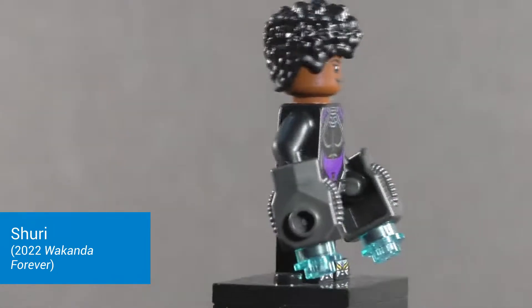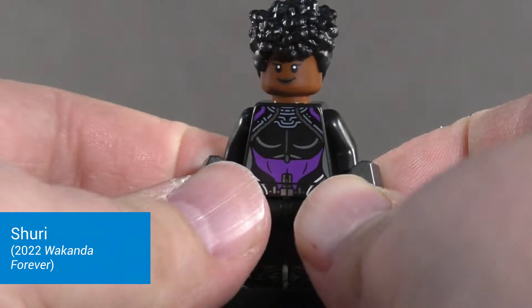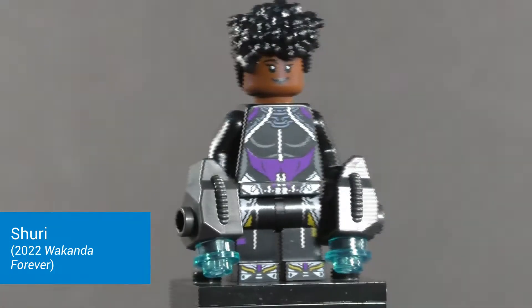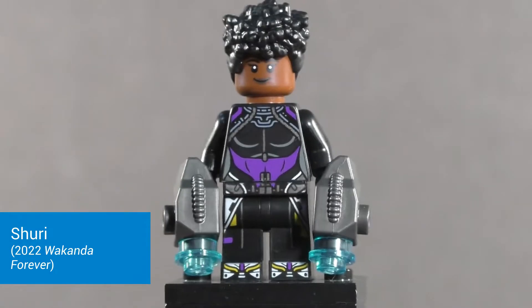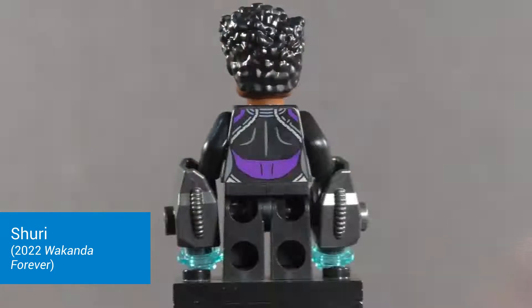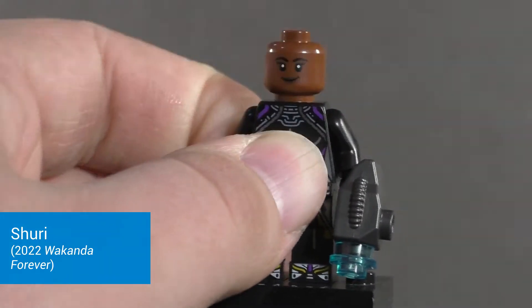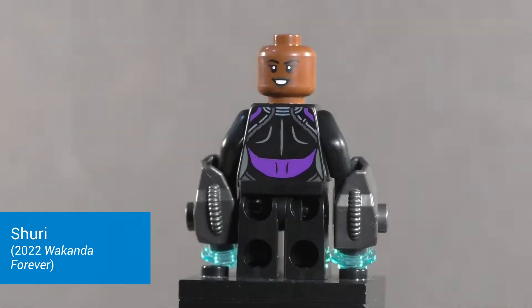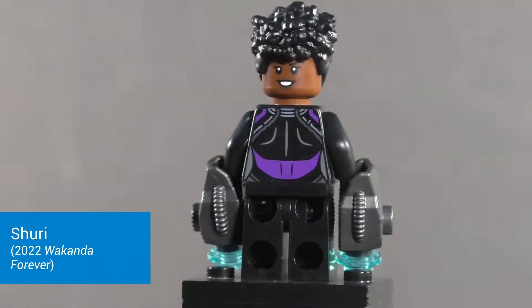Starting with the minifigures — Shuri comes with gauntlets with blue studs at the end representing her weapons in the film. The torso print is very nicely done, as is the leg print, carrying all the way down to the feet. It represents her outfit from most of the movie. She has a really nice new hairpiece exclusive to the Wakanda Forever line so far, and underneath that a nice face print representing her T-shirt. Flipping around she's got an even bigger smile — I would have preferred an angry or aggressive expression, but this works fine.